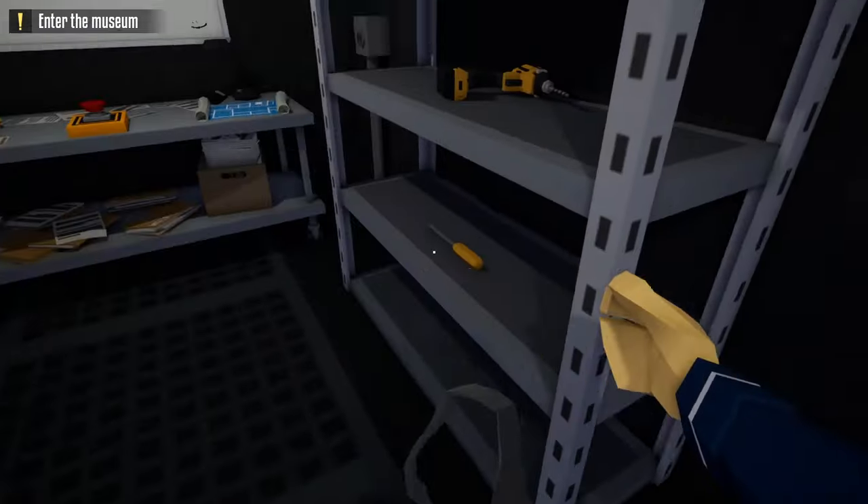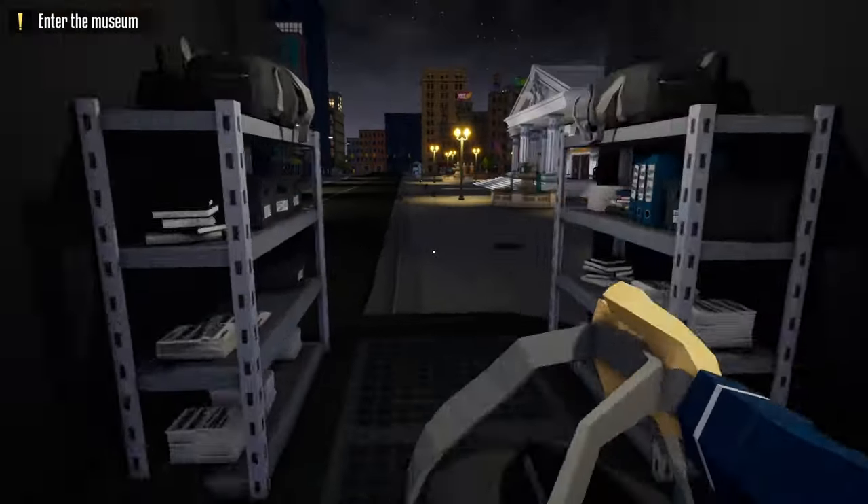Starting off right away, we're just going to grab a bag and our standard lockpick, and we're not suiting up just yet.